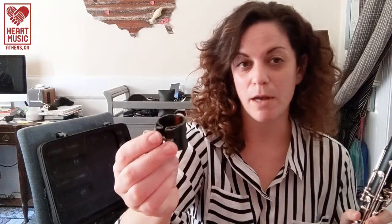But we're not done. You have a ligature — hopefully one came in your case. It's probably made out of metal and may have two screws, and it may face you. Mine is what's called an inverted ligature. We'll talk a little more about what this ligature is for, but first we need to talk about reeds.